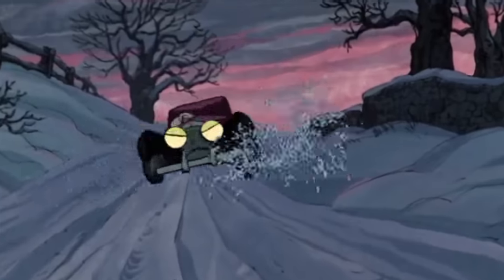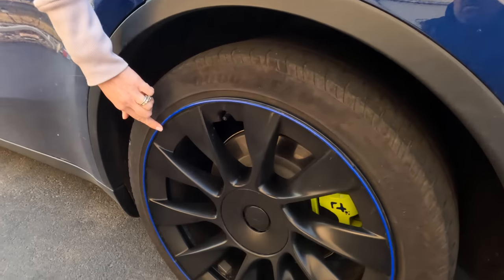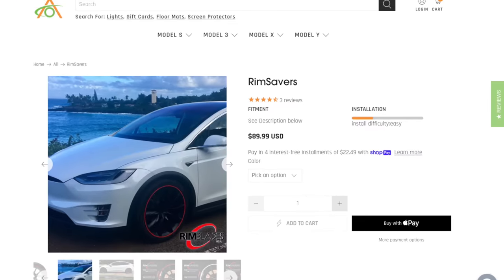The next product has been a lifesaver — rim savers. Sometimes curbs just happen to jump out and get in the way, and these have protected my car on more than one occasion. Abstract Ocean makes rim savers in a bunch of different colors — we chose blue. They are very easy to install and protect your rim. They run about $120 from Abstract Ocean, and you can pick the color that best matches your car. When a curb hits, the rim saver itself gets destroyed doing its job, but it's easy to replace — on Abstract Ocean you can buy a single-wheel replacement without buying a whole new kit.